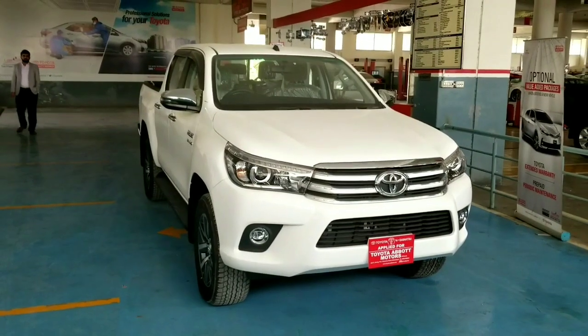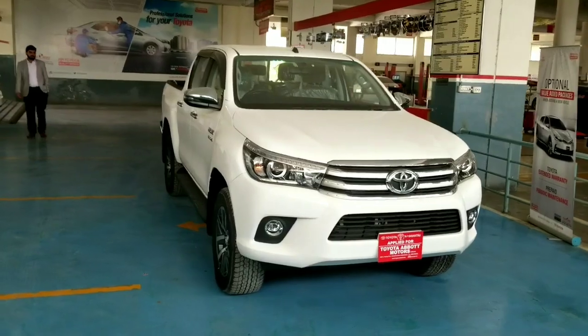I will do this car's full review. I will show you the interior, exterior, and later on I will tell you about the engine.